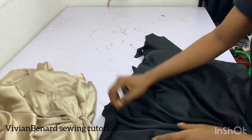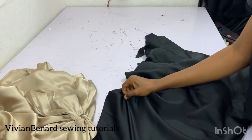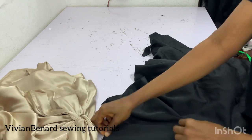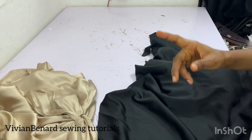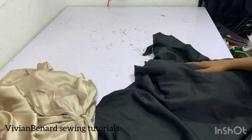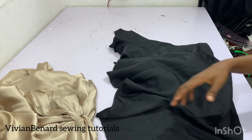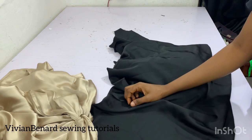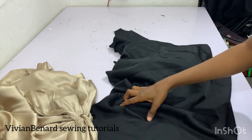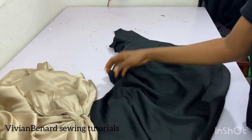Here I have two types of duchess. You can see it's shining on one side and the wrong side is not shiny. These are just stretchy on one side. If you are getting duchess and it's not stretchy on any side, that is not duchess. Duchess is very good for draping, bridal train dresses, and bubble dresses.